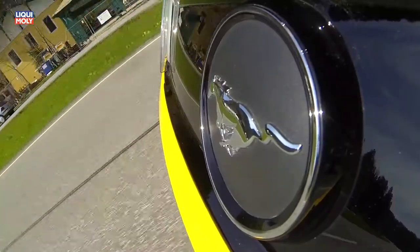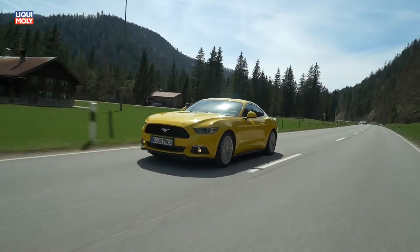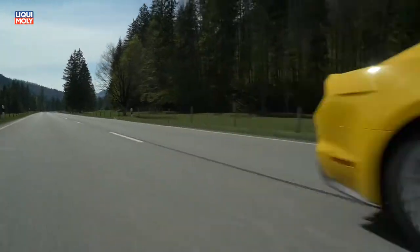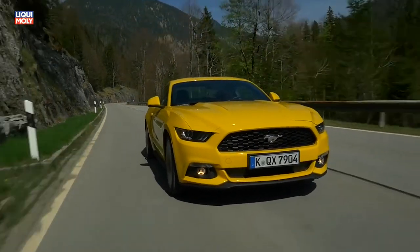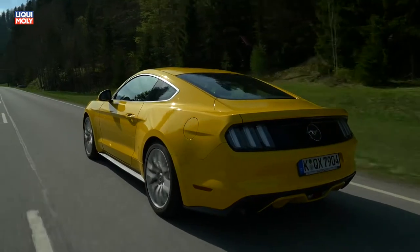die das Ansprechverhalten von Fahrwerk, Lenkung, Getriebe, ABS und Stabilitätskontrolle den Fahrerwünschen anpassen. Zur umfangreichen Serienausstattung zählen unter anderem das Ford Sync 2 mit 8-Zoll-Touchscreen, 2-Zonen-Klima und Xenon-Scheinwerfer.